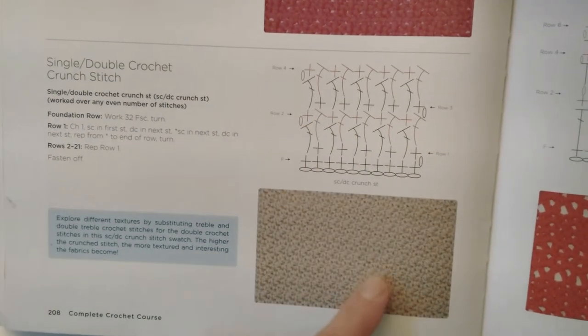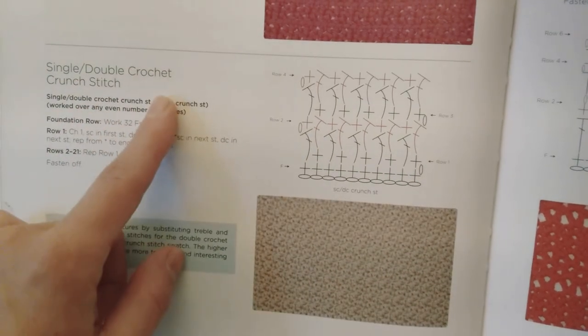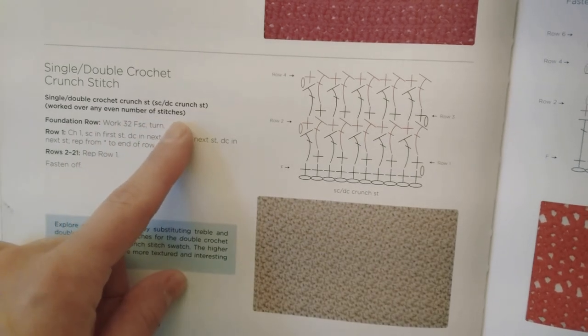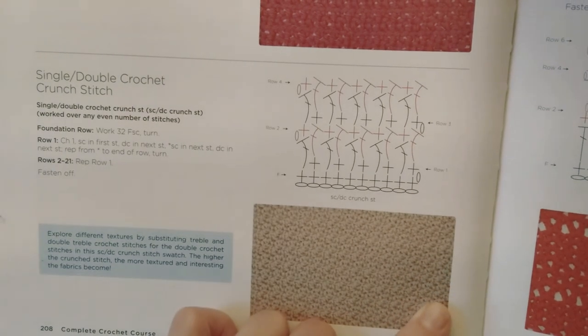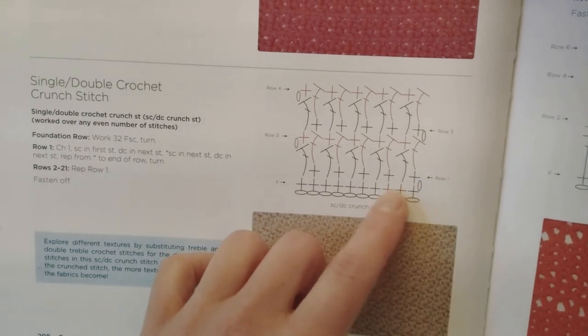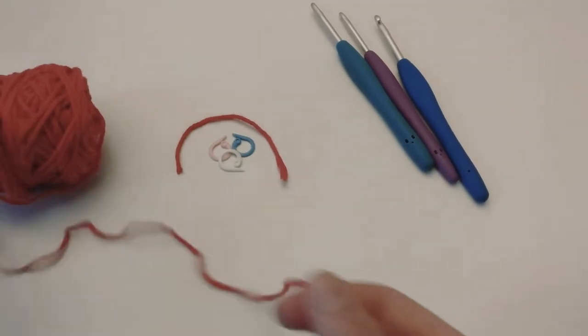It's saying that it works over any even number of stitches. So for what we are going to do, we are going to make an even number of stitches, and that's how we are going to work — single crochet and double.